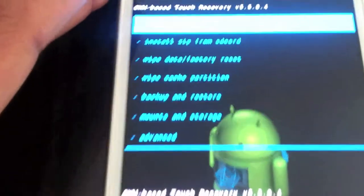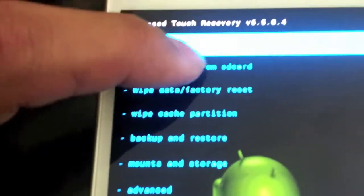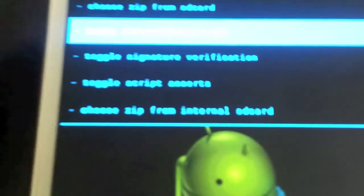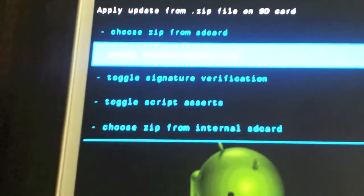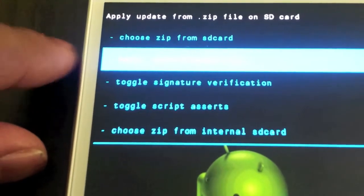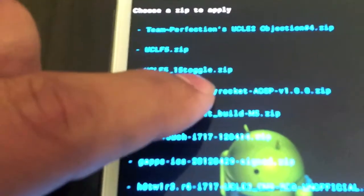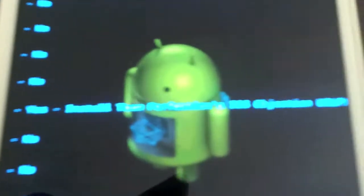So once you are done wiping, what you need to do is go to install zip from SD card. Depending on where you have your ROM downloaded — this is external, this is internal — I have it on external, so I will go into external and find my zip file.